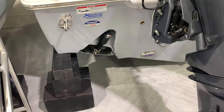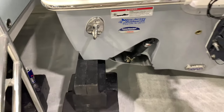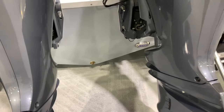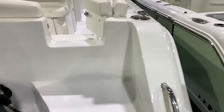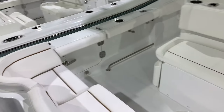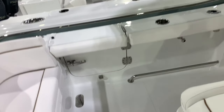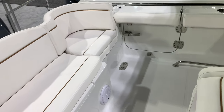Trim tabs — recessed trim tabs are standard. Look at the size of these cleats — you've got to check things like that out on your fit and finish when you're looking. Underwater LED lights are standard. Walk-through transom door, side entry door done right — pulls in. Great feature, and we have a nice stainless steel ladder this year that goes in with that.